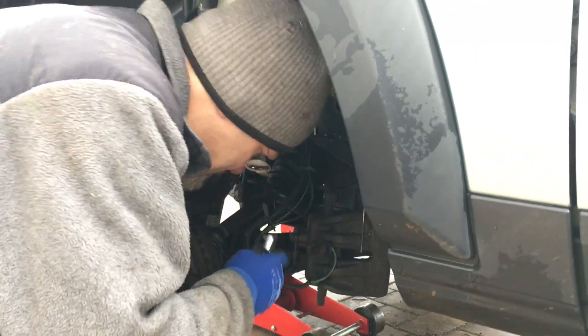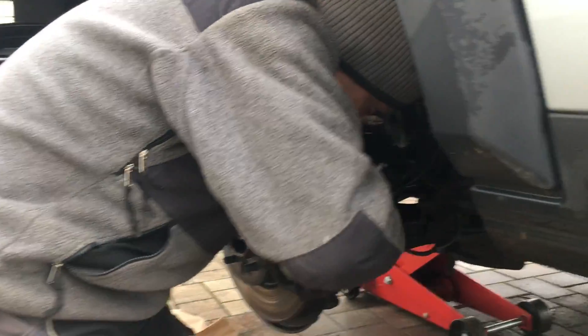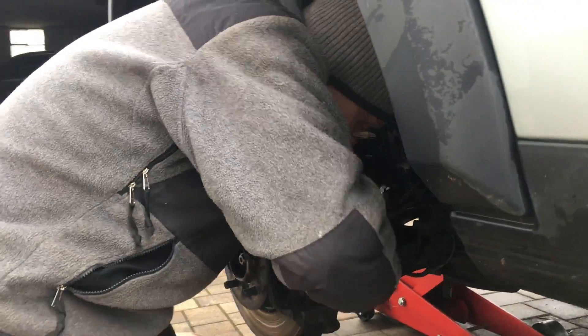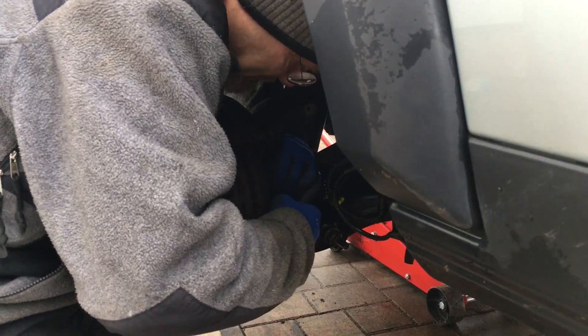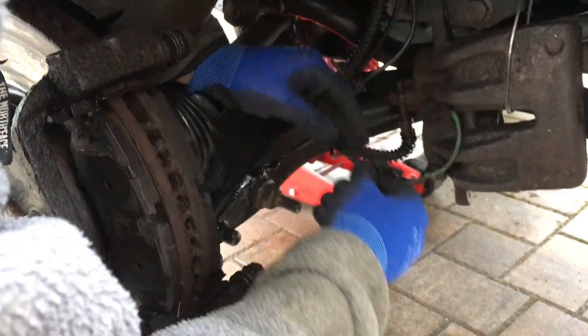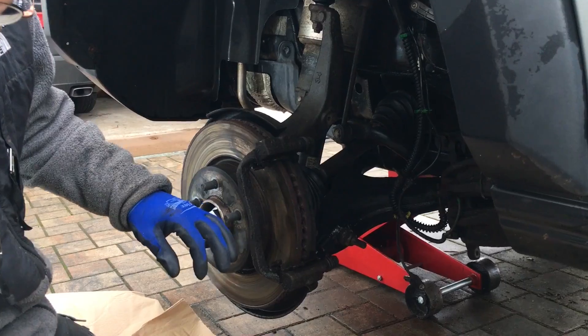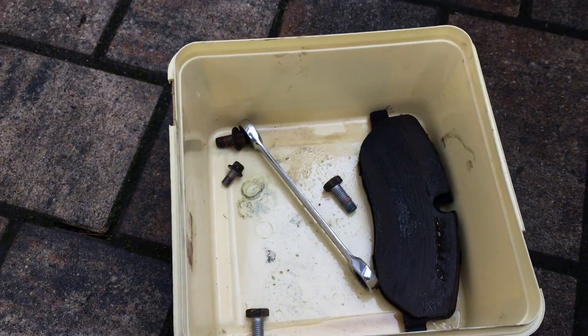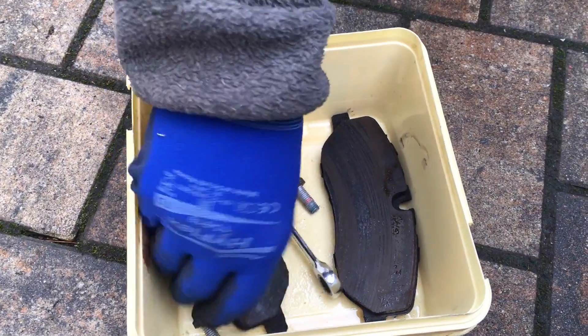We take the ABS sensor out. Should I get WD-40? No, I can break it off. Don't do that — yes, it's a very bad idea on the brake. Oh, look at that — there it is! That's the ABS sensor. Before this looks stupid — see, I put this to this side; it's oily in there.